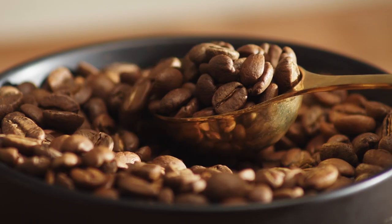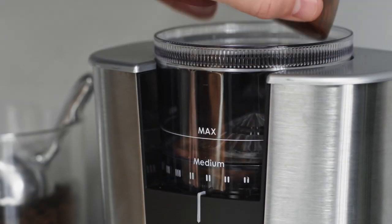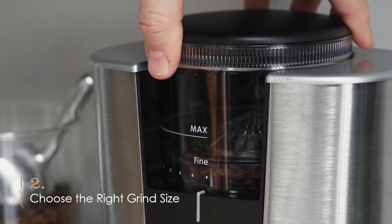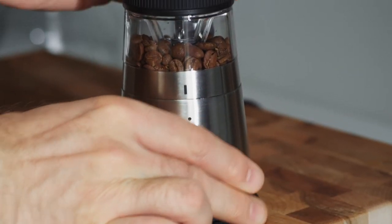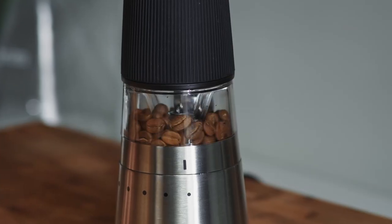Espresso requires a pretty fine grind to brew properly, and your grounds need to be as uniform as possible to extract evenly. A good burr grinder like the Brim conical burr grinder or the Brim electric handheld coffee grinder will give you a much better grind quality than a blade grinder.